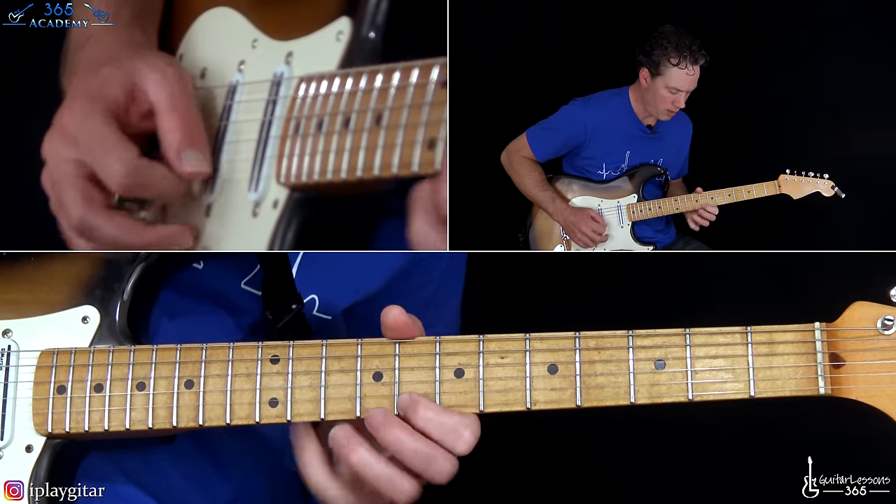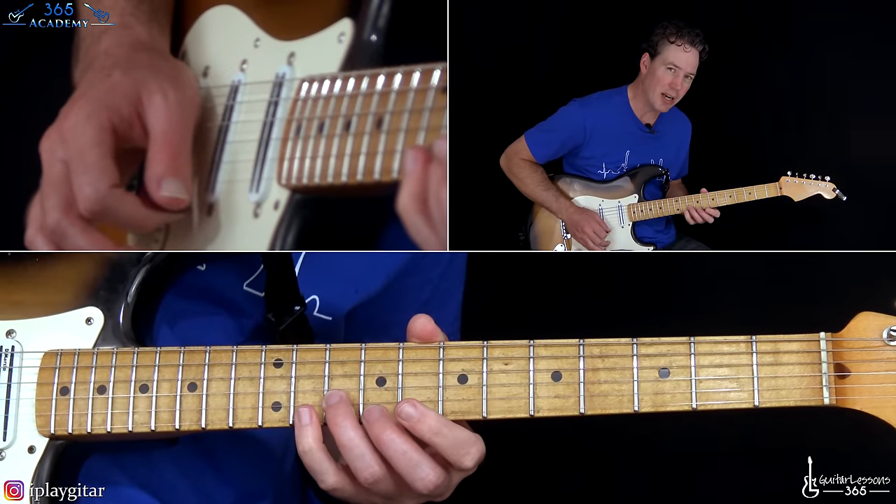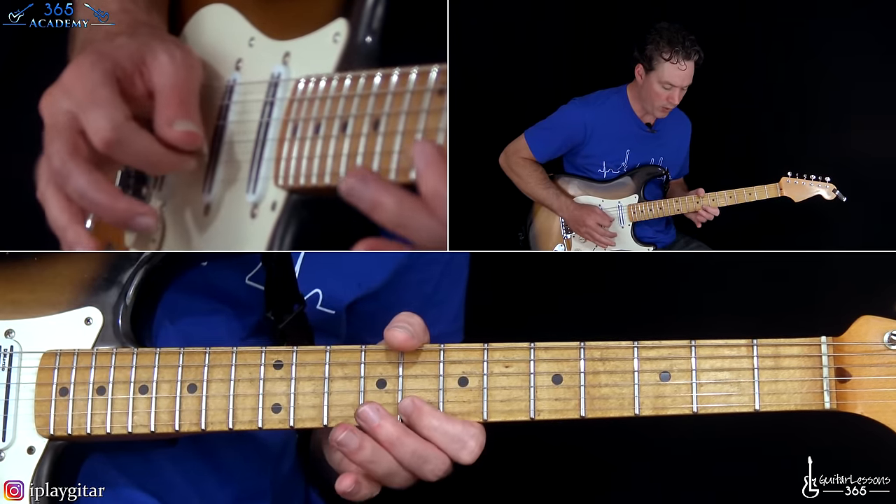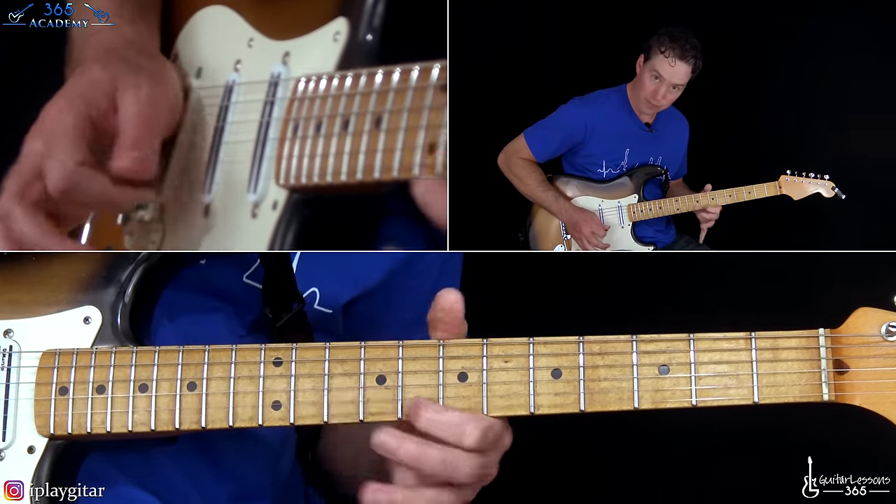He takes that same lick, sliding into the 10th fret on the B string, over to eight on the high E string. Instead of going back to five on the high E, he goes ten, eight on the B string. I think one of those times he actually does seven, five on the B there too instead of going to the five on the high E — maybe the second time he plays it. Then the slide up.